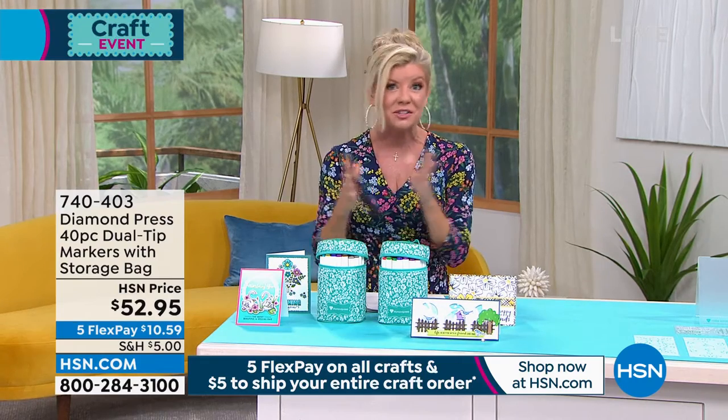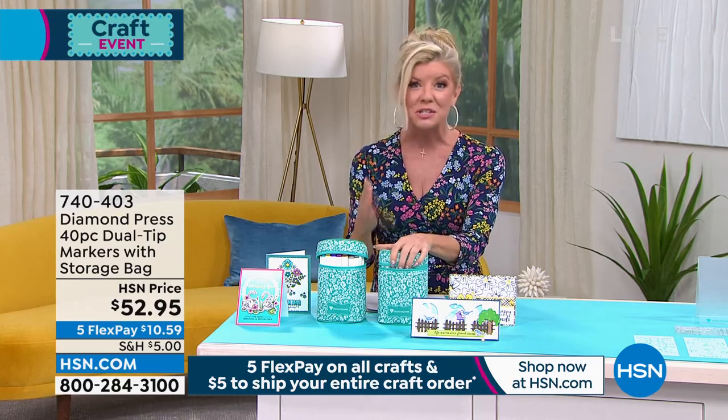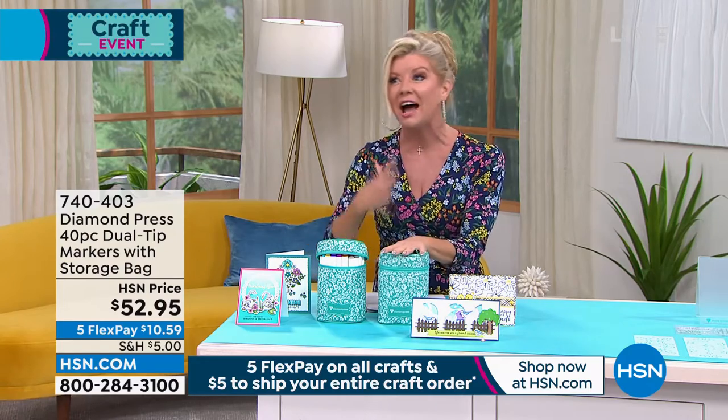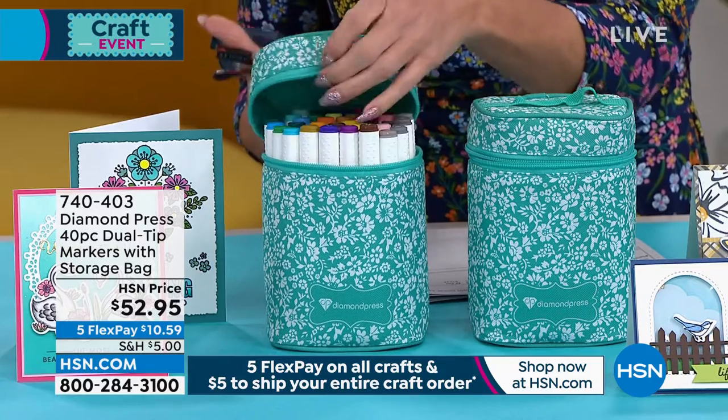This has been extremely popular and we're so thrilled that they're finally back in stock. Everything about them — the precision, all the different creative things you're able to do — but even down to how they're marked, how they're designed, even the carrying cases that they come in, is just so impressive.